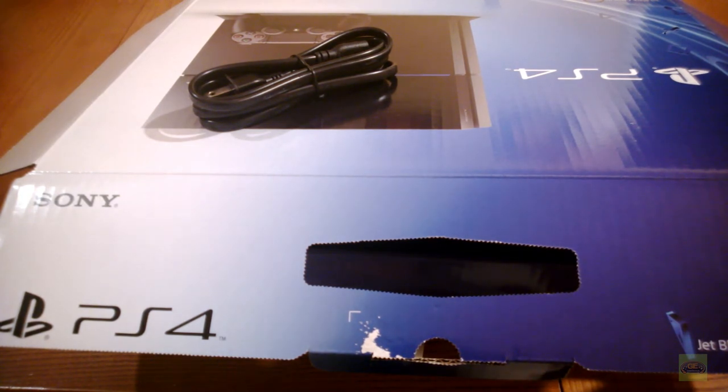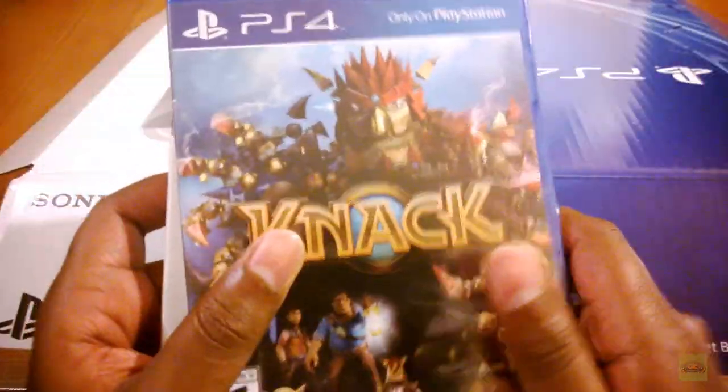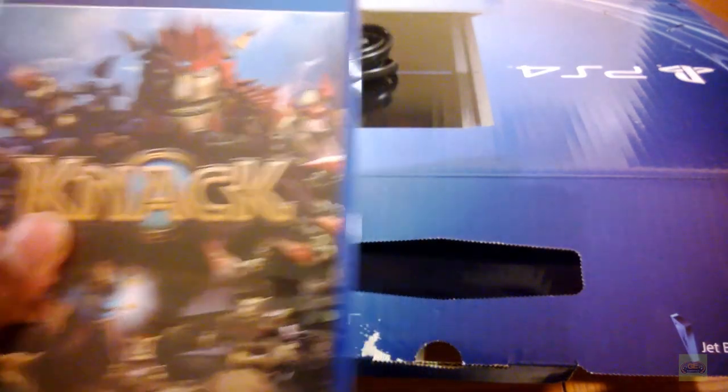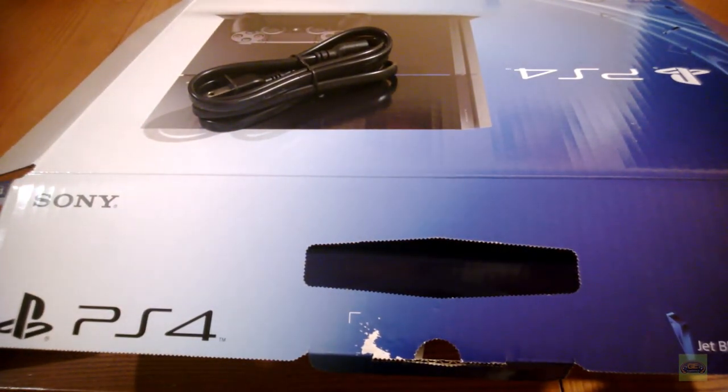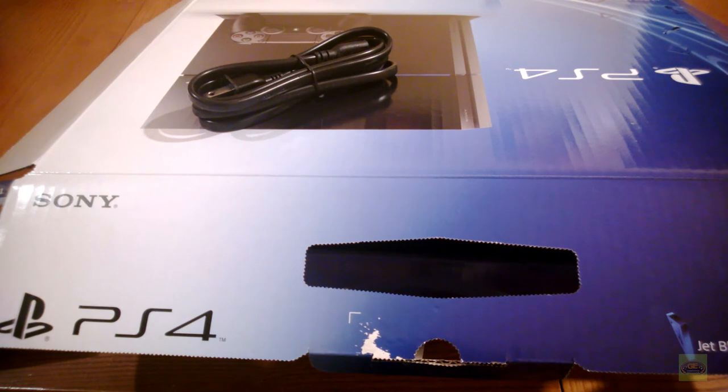I did get some games - Knack and Killzone Shadow Fall came in today. Hopefully I'll be getting Lego Marvel tomorrow on the 15th. There's a myriad of games I can download right now: Flower, Sound Shapes, Contrast, Resogun, and there are two free-to-play first person shooters available - one of them is Warface or Warframe, it doesn't matter. Alright, to the PS4, I'm out of here!